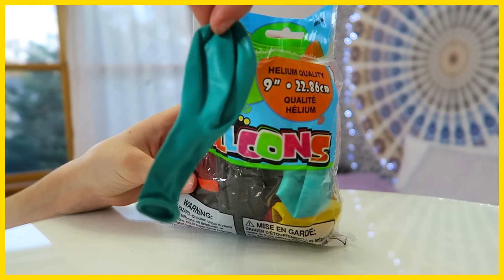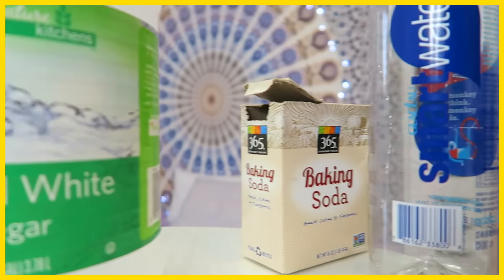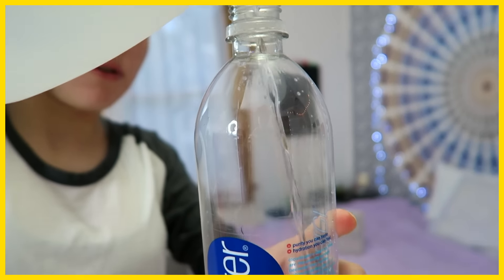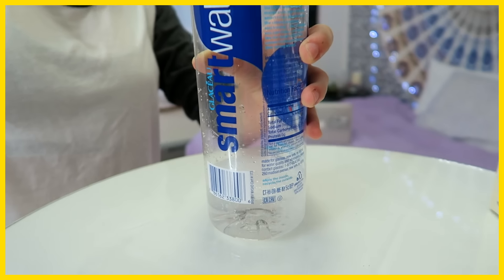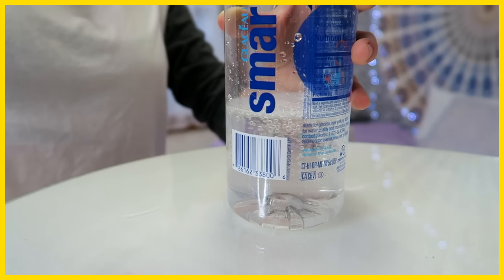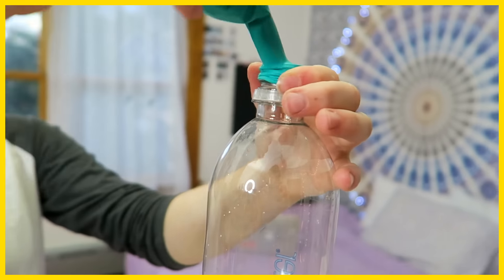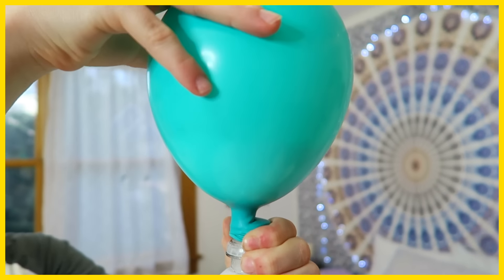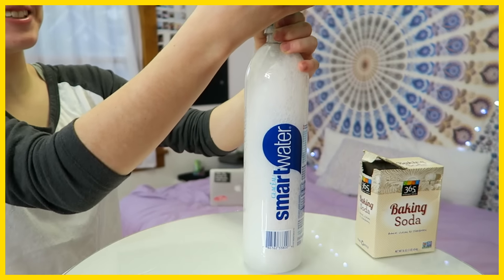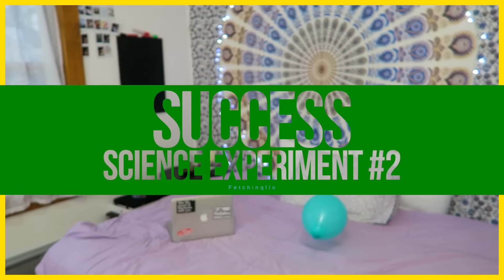So this next one was that you're supposed to put baking soda inside of a balloon, and then put vinegar inside a water bottle. Apparently this is supposed to blow up the balloon. As you can see, I am putting vinegar in a water bottle. It said to fill it halfway, but I only put it like a quarter of the way. After that, I connected the balloon to the water bottle, and it actually worked, which is really surprising. It really worked — I actually thought the balloon was going to pop. So that was actually really cool.